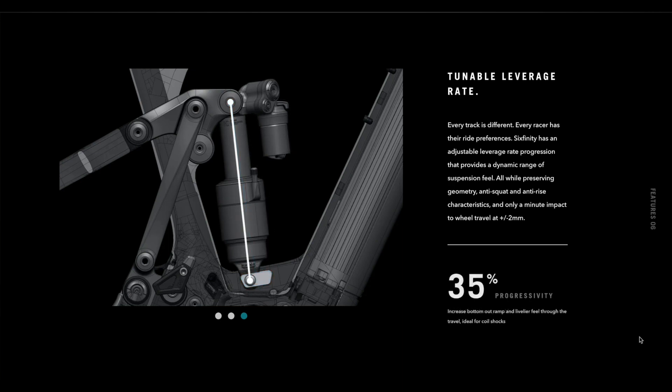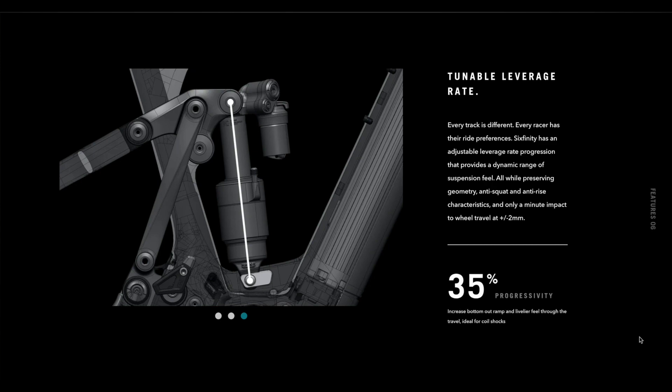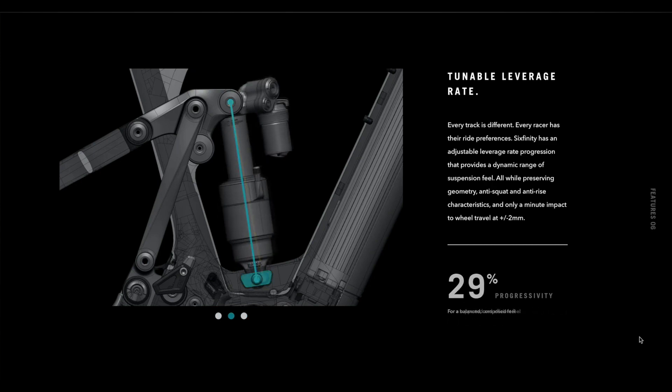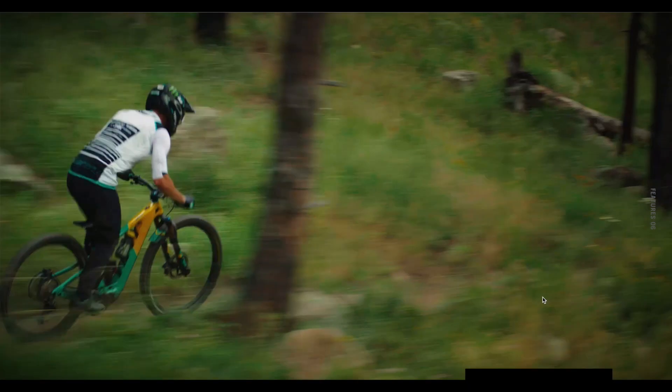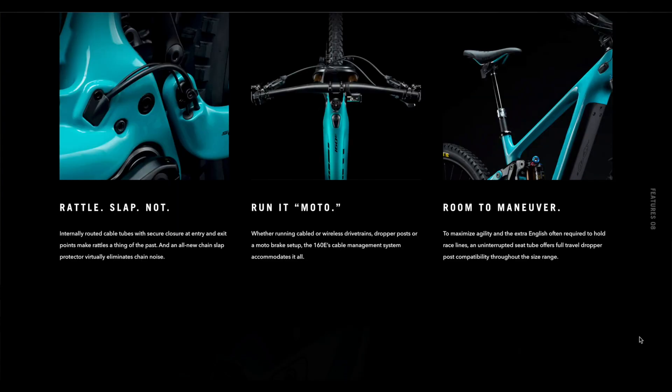It has a rear suspension system that moves in a slightly different axle path and tunable leverage — you can actually shift the shock forward and backwards a little bit, which changes how the bike responds and gives you a different progression ratio. It comes equipped with a Fox 38 fork on the front and a Fox X2 on the back. The geometry is a 64.5-degree head angle and a 480mm reach — pretty much an enduro setup.